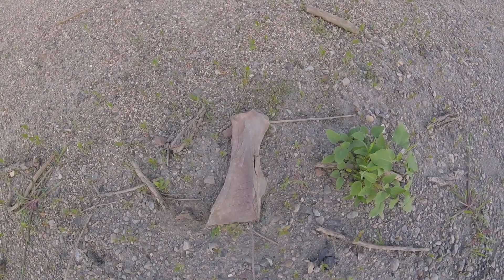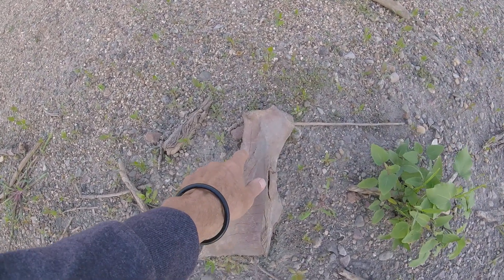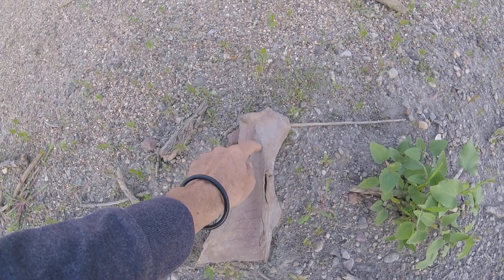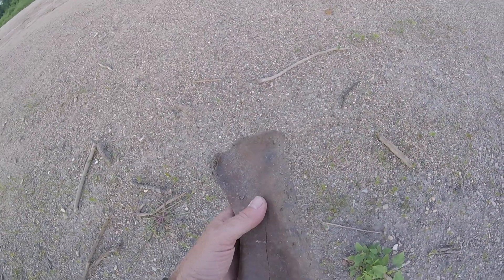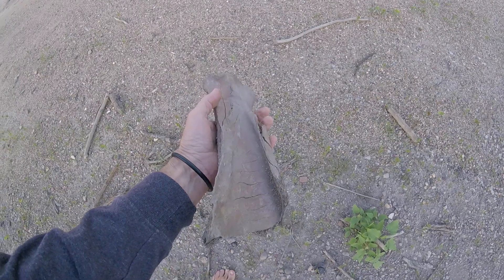It's quite worn. Maybe you can see right here — there's a wear mark, a groove, and a wear mark going this way. A little bit of one here; there isn't one over there. I am not positive.